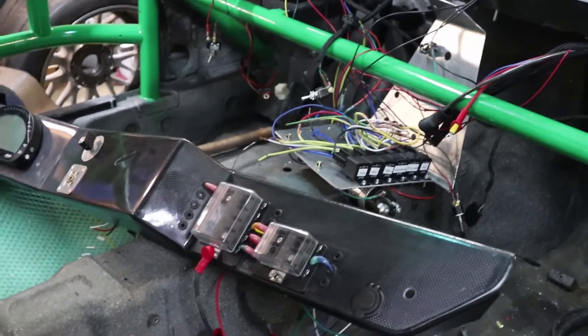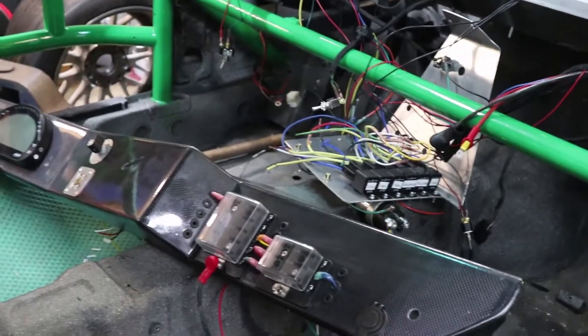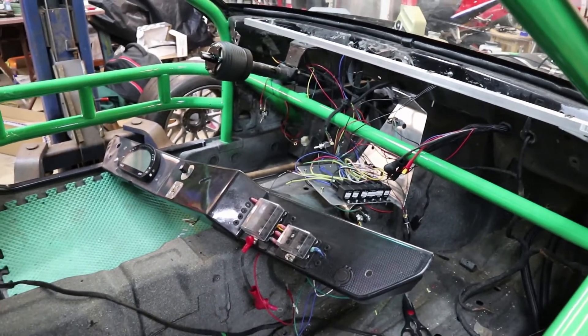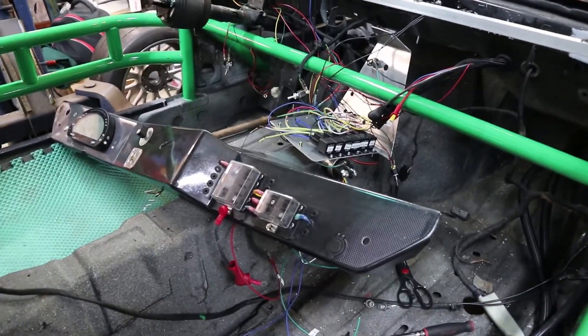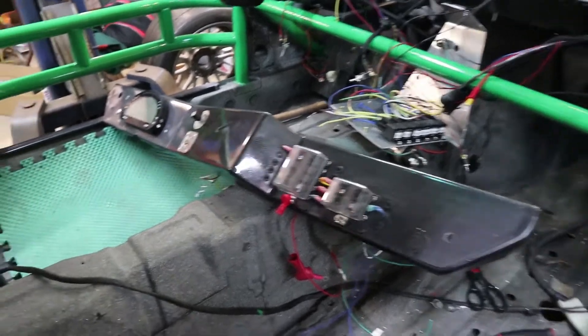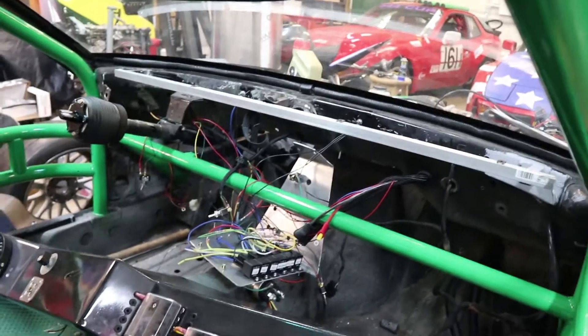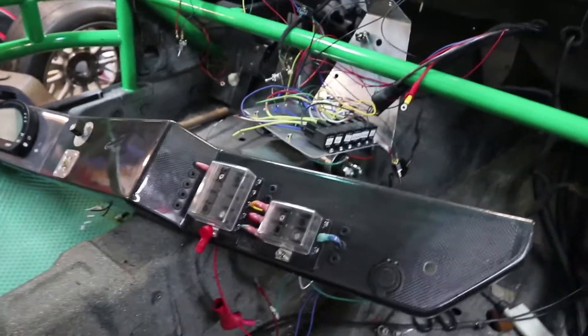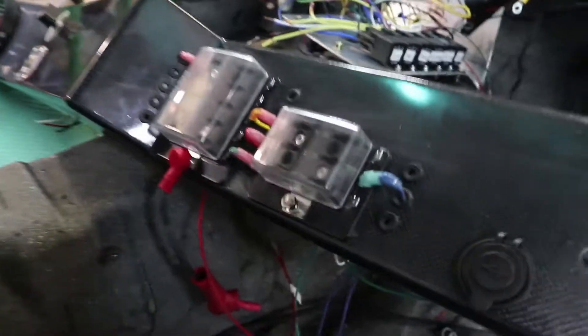I'm knee-deep in the wiring on the turkey here and I thought I would just show a little bit about what I'm working on. So this is the dash. The dash is of course going to go right where the dash should go. And on the dash, we've got these little terminal blocks for the fuses.